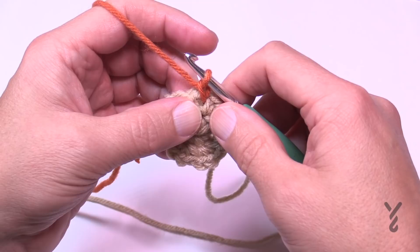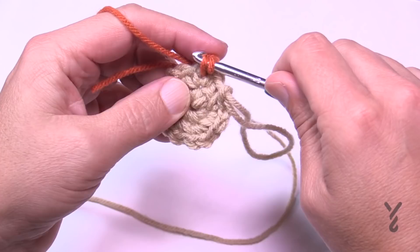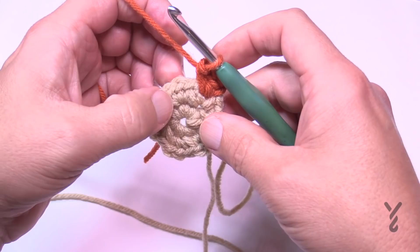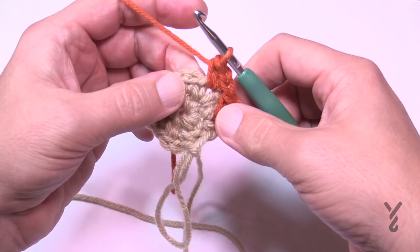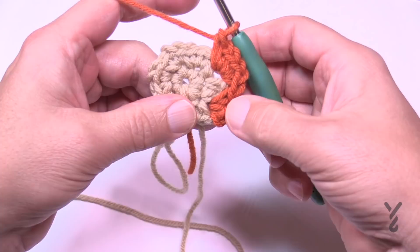Once you're in, chain one. In this round we are going to do an increase. In the first chain-one space you've already chained one, so single crochet, then chain one and single crochet. In the next chain-one space we are going to do that twice into the same chain-one space. So single crochet, chain one, single crochet — but don't move on yet; do it again one more time. You're creating an increase so this pumpkin can grow. So that space now has two sets in there.